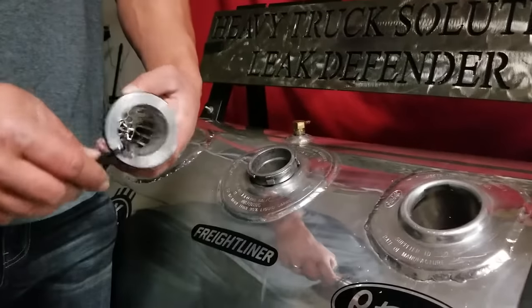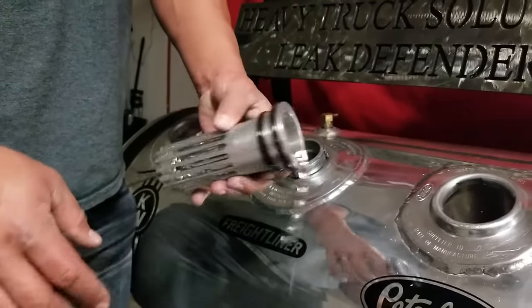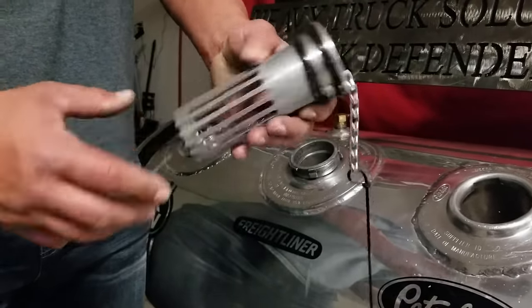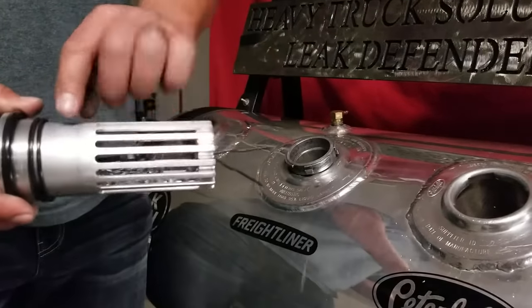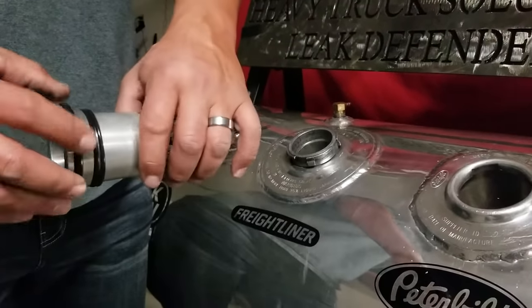When you open your kit, you'll notice you'll have your anti-siphon fixed with a retainer clip for your chain, your cap chain with a zip tie attached, as well as three O-rings — two smaller and one larger.